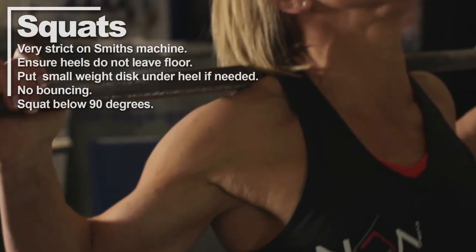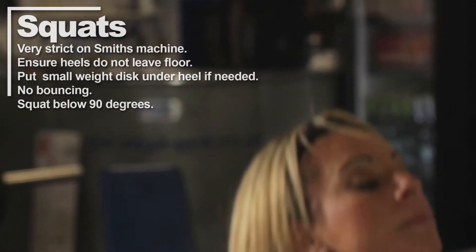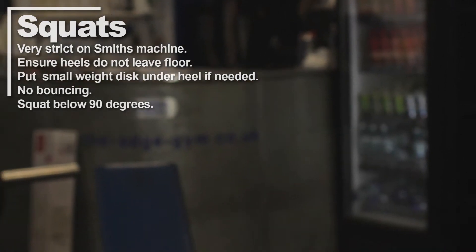No stopping at the bottom or the top. Get a rhythm and keep going. No bouncing. Squat just below 90 degrees.